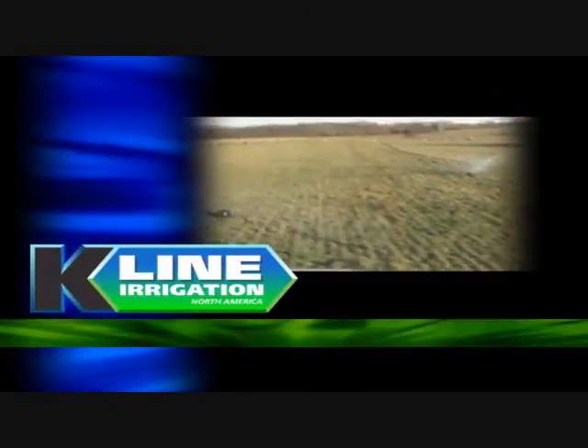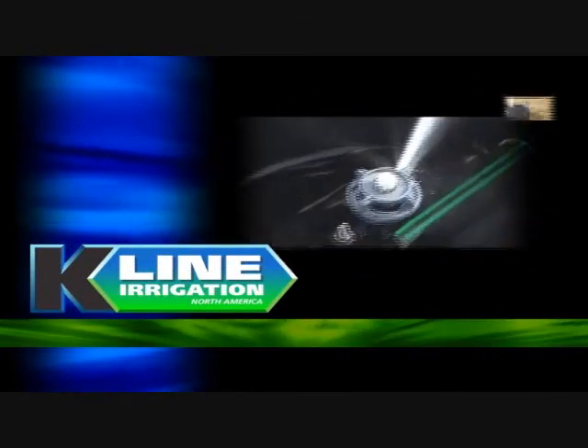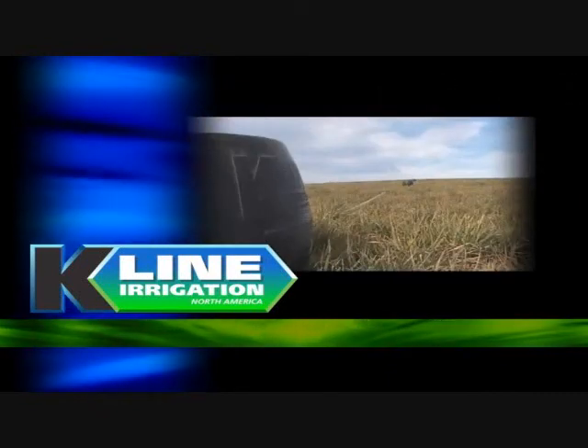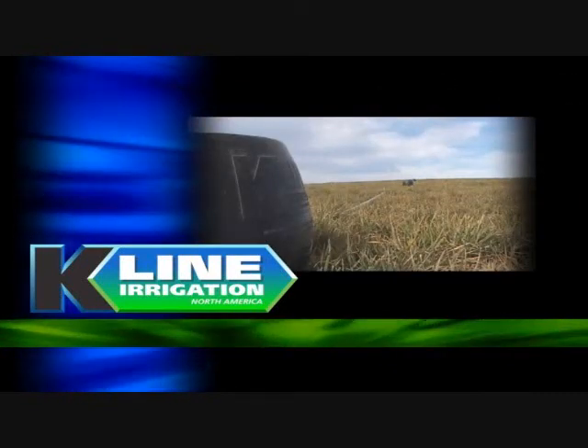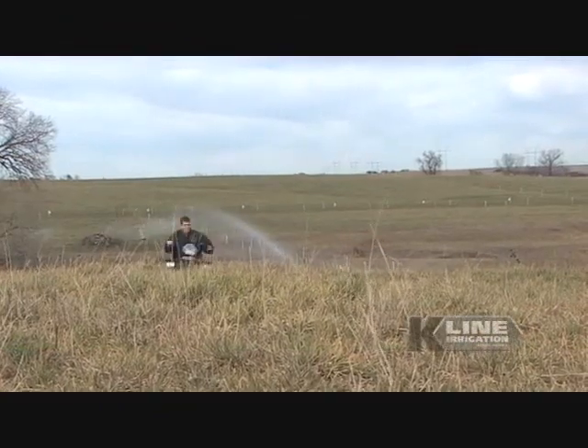K-Line irrigation systems are an effective and efficient way to improve your production. By adding irrigation to your operation, you will significantly reduce your production risk and increase the carrying capacity of your pasture.